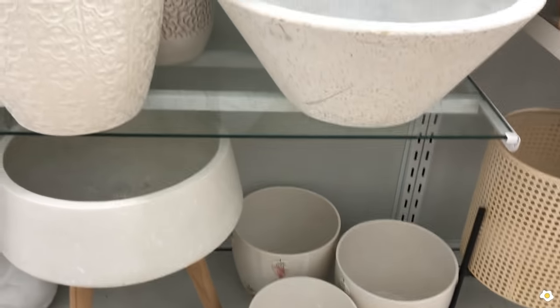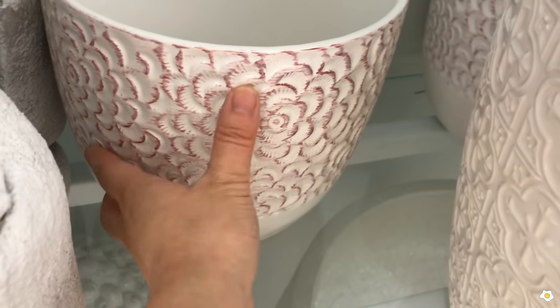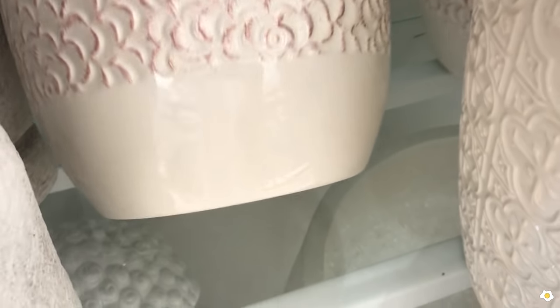This HomeGoods has so many items and there are a couple of white pots with the roses pattern or the flower pattern. It is probably $9.99 again — yep, $9.99.